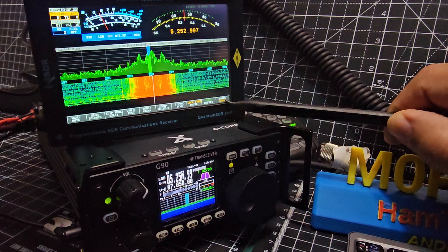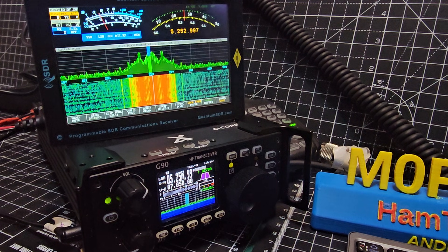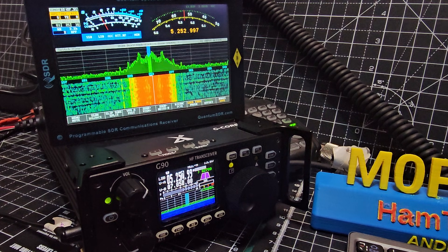Sorry, I'm just fiddling now. Anyway, just thought I'd show you — bye for now, thanks for watching. More videos about the G90 to come, but isn't it great having that nice big display?